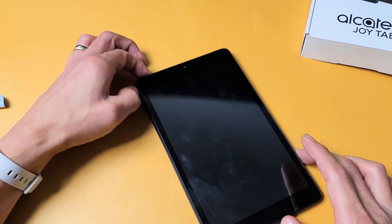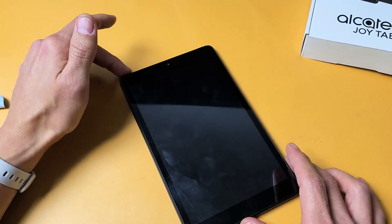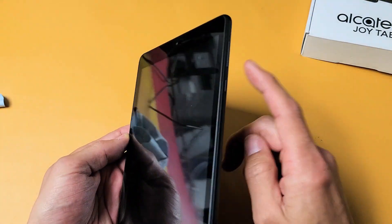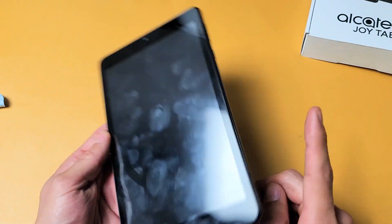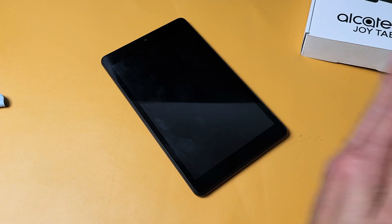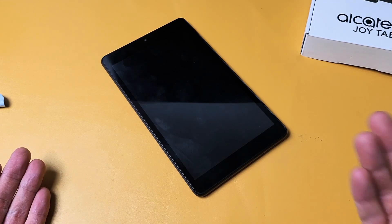The last method: if your screen is still black, go to your freezer — the colder part where it's really cold — and put the tablet in for about 15 minutes. Take it out, and while it's cold, press and hold the power button. Do not let go until you see the logo appear, then let go. If you're still down after that, start from the very beginning of the video and try every single step — try it up to seven times, because a lot of times the seventh try it works.